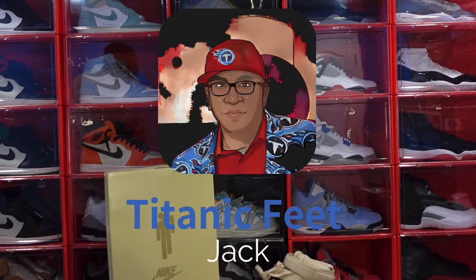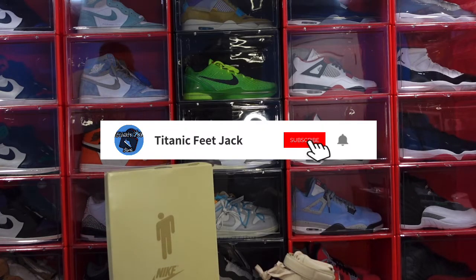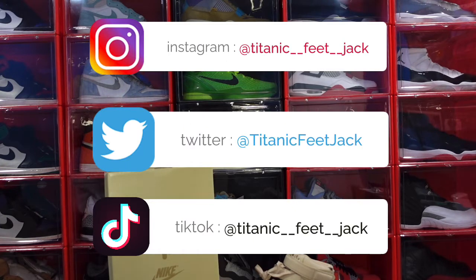What's going on everybody, it's your boy Titanic Feet Jack and I'm back at you again with another video. Like to welcome y'all back to the channel. If you want to continue to follow the channel and interact with me, hit that sub button. Here's a list of my socials you can follow me on those as well.